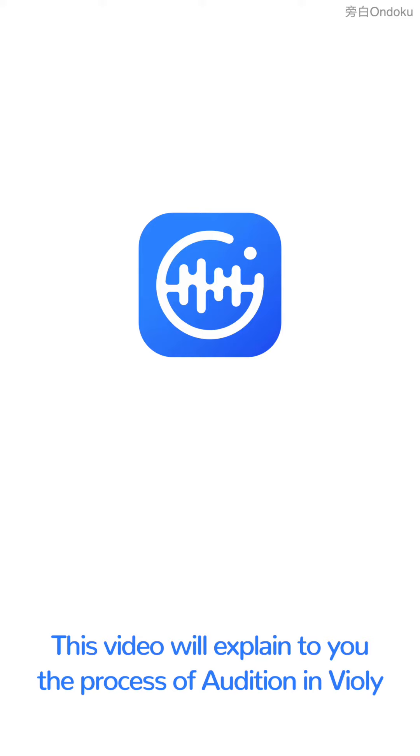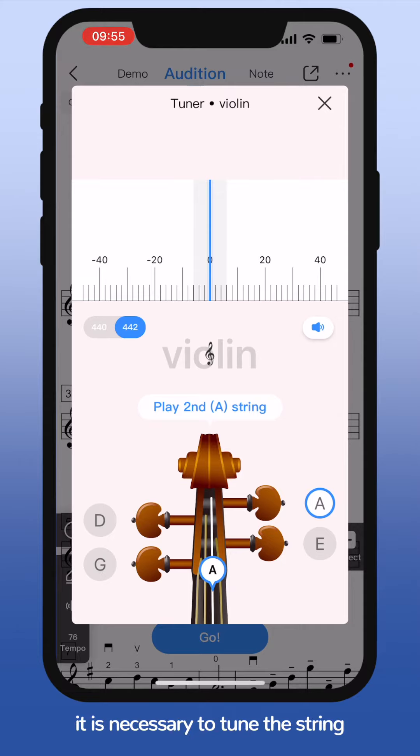This video will explain the process of audition in violin. First of all, it is necessary to tune the strings before practicing every day. Otherwise the practice is meaningless.